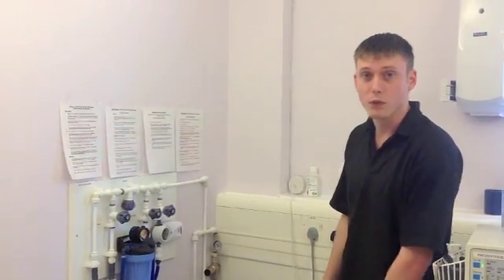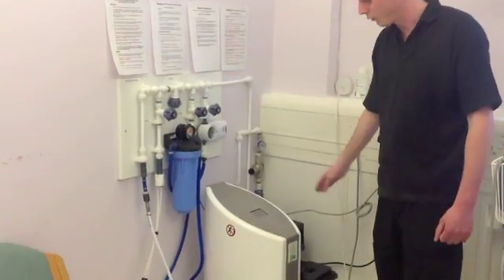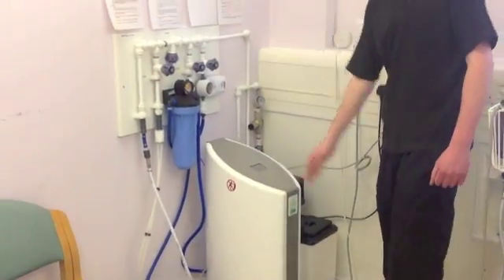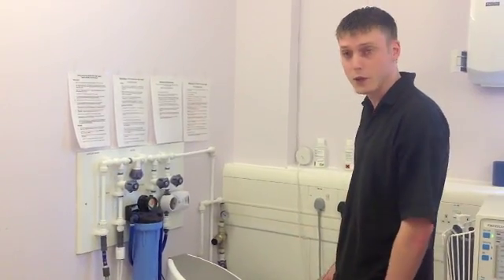Hello, my name is Steve. I am a renal technician and I am just going to explain to you today the valve board assembly, the softener and the RO, just as a recap for people who may have forgotten a couple of bits about it.